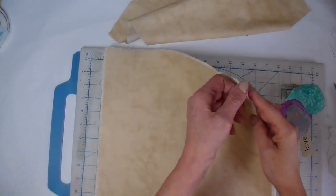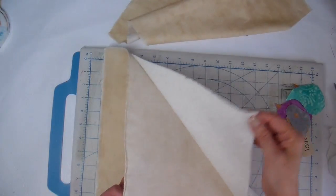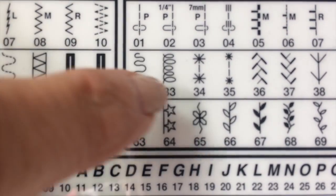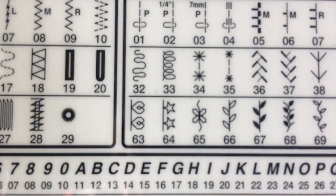I have a 13 by 13 inch square muslin with a fleece back here that I'm working on. My first step is to add the grass line and I'm using this decorative stitch on my sewing machine.